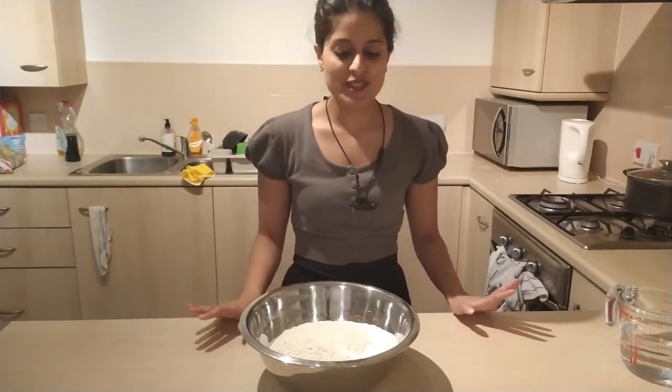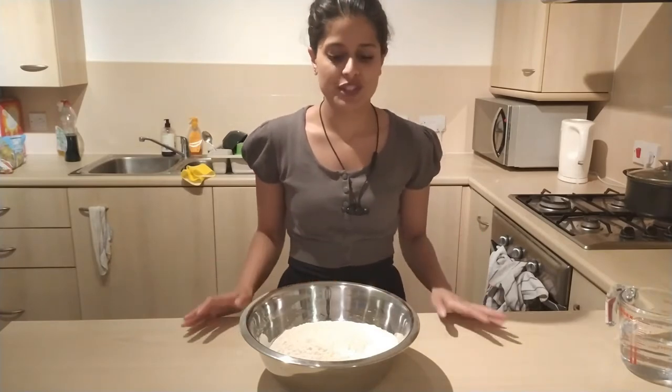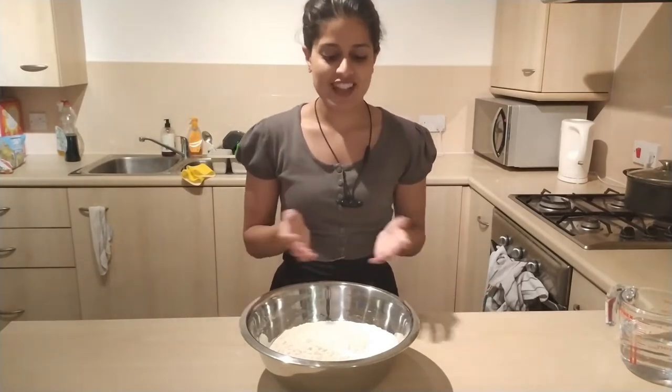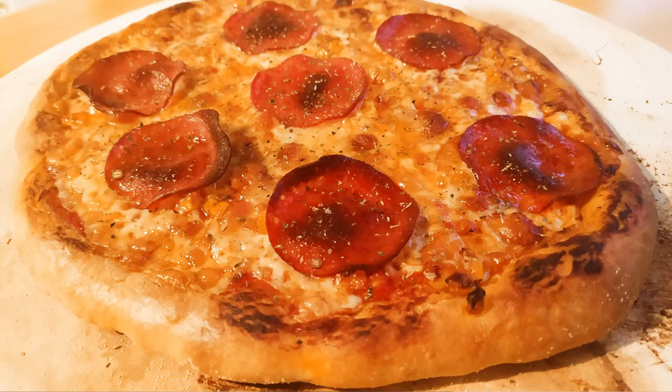Hello and welcome to a new video. It's been a little while — I'm hoping to put out lots of new videos now that I finally have a little bit of time off. Welcome to my kitchen, I'm Anisa. Today I'm making a very simple pizza dough recipe with very few ingredients and it's very easy to make.